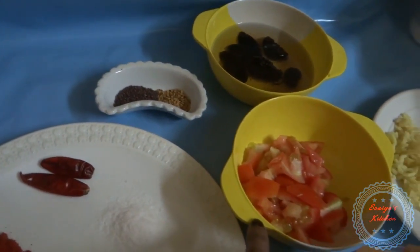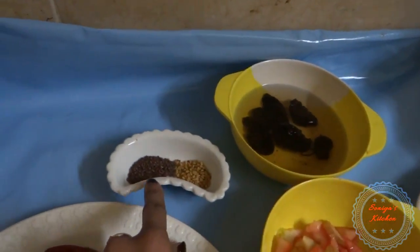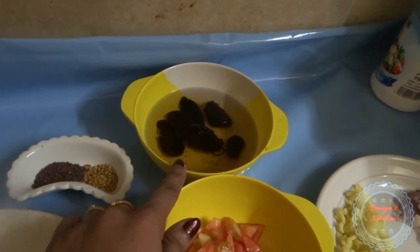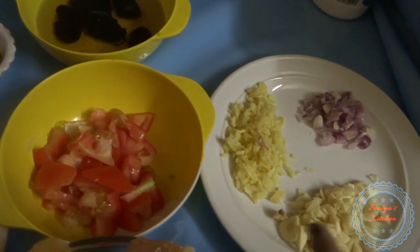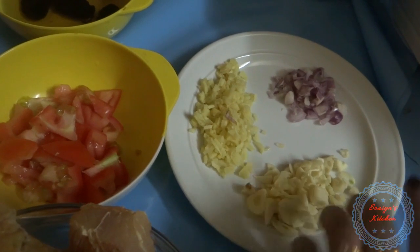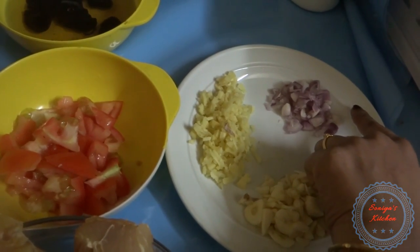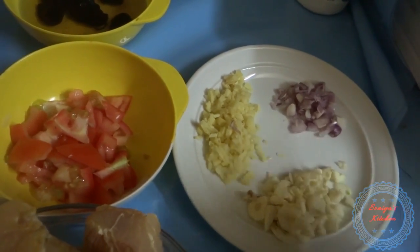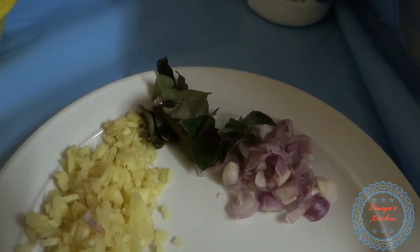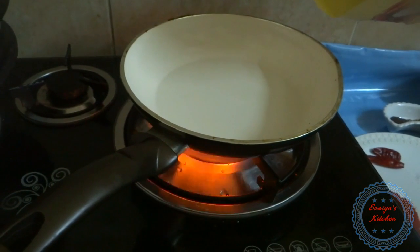1 cup. Put the oil in the top and put the oil in the area, put the oil in the middle and put the oil in the area. Just pour the curry, I am making it ready.